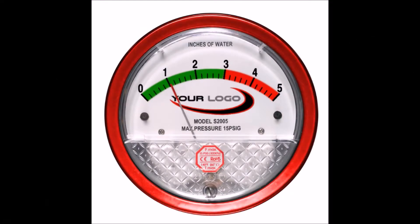The use of colored bezels is another common option that can help make your gauge stand out. Beyond the basic gray, we offer bezels in black, blue, red, and white.